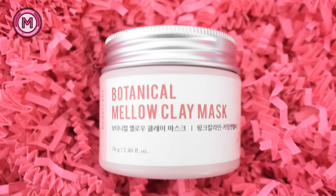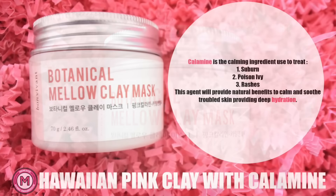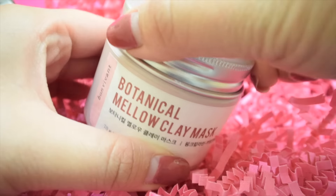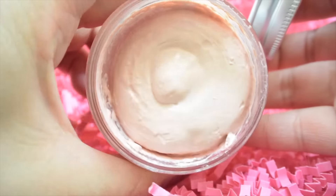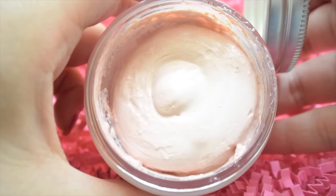Mimi box has sent me the Botanical Mellow Clay Mask in the Hawaiian pink clay with calamine. If you're not familiar with calamine, it's a common ingredient used to treat sunburns, poison ivy, and rashes, so it's going to provide natural benefits to calm and soothe troubled skin, providing deep hydration. When you open it, you'll realize it's a pink jelly clay, and this formula helps provide natural care by absorbing excess oils, sebum, and deep pore cleansing.